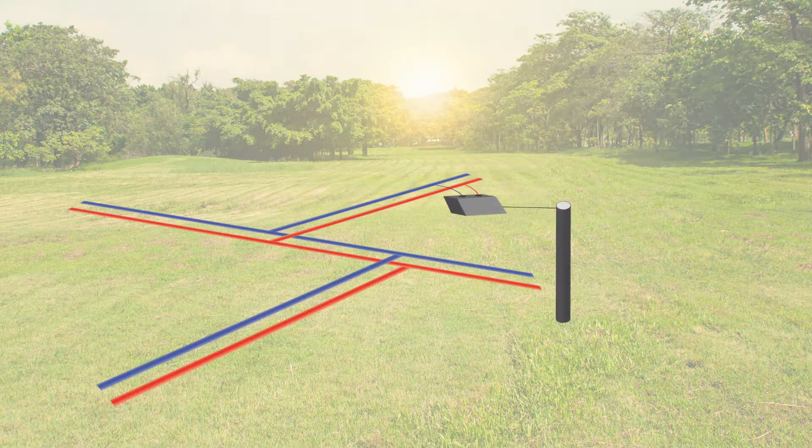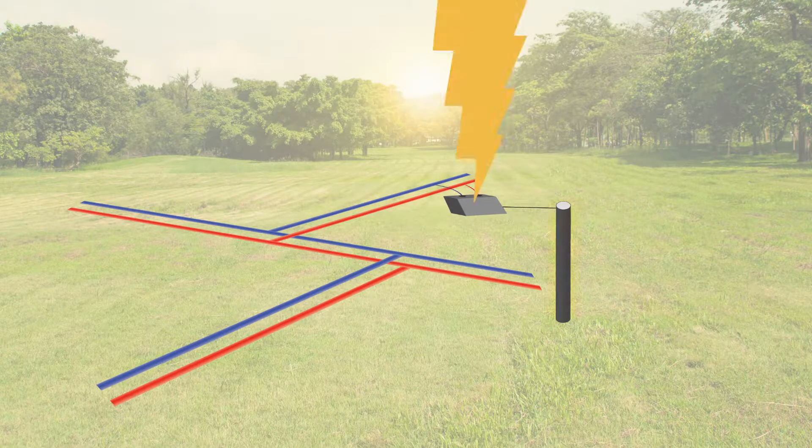Proper grounding is required for any surge protection to work. Good grounding dissipates the surge to a path to ground. The grounding path has less impedance than the path through the irrigation equipment, redirecting the surge to the ground to protect the equipment.